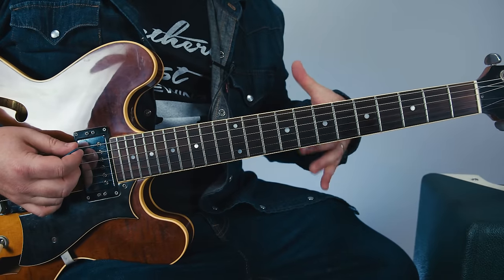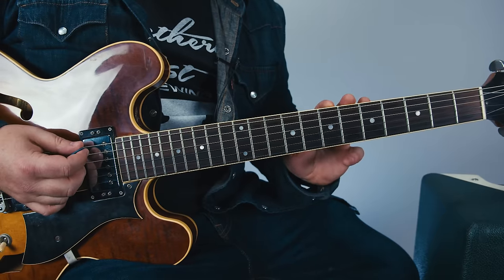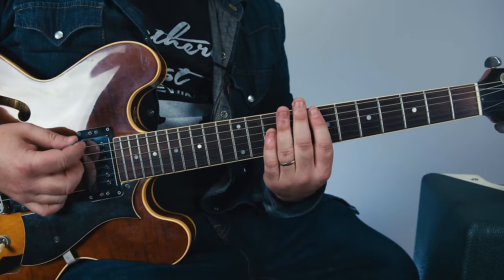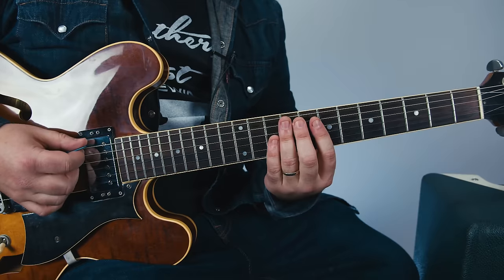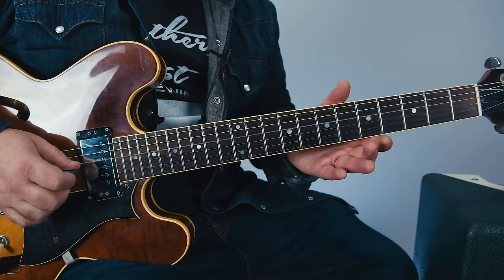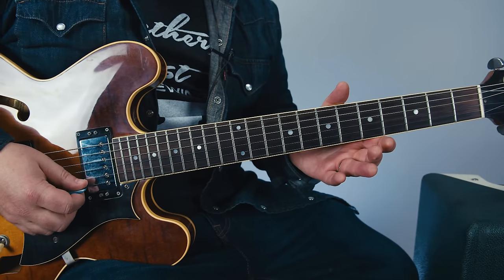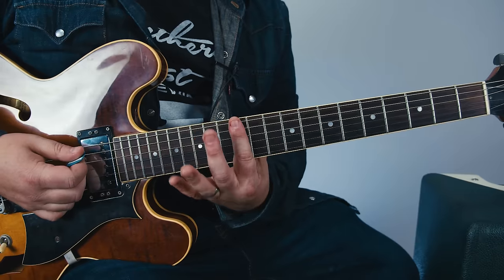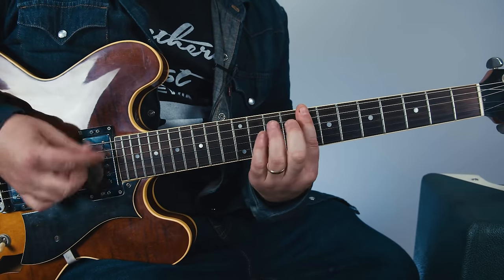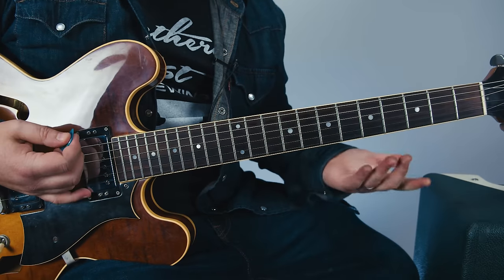All right, let's get to the lesson. I'm going to break down Stone Gossard's playing on this song. We're going to do an open D tuning, which adds some really cool little characteristics in here. The open D tuning is D, A, D, F sharp, A, and then D. And that allows us to do a one-finger major chord, that kind of thing.